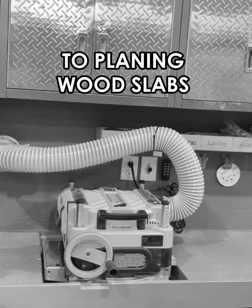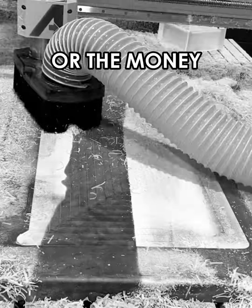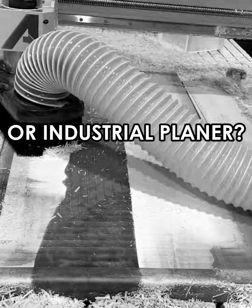Are you tired of being limited to planning wood slabs that you can fit in your benchtop planer, but don't have the shop space or the money for a full-size CNC machine or industrial planer?